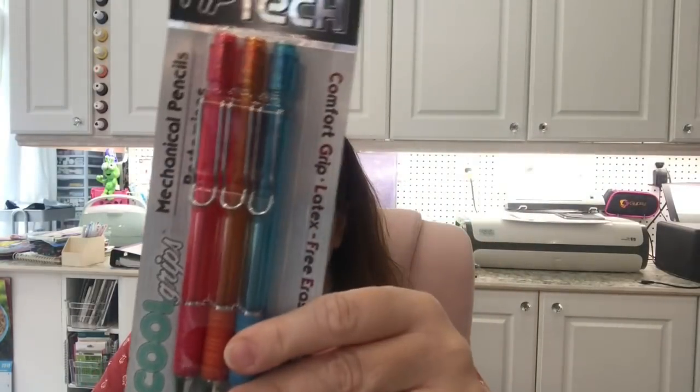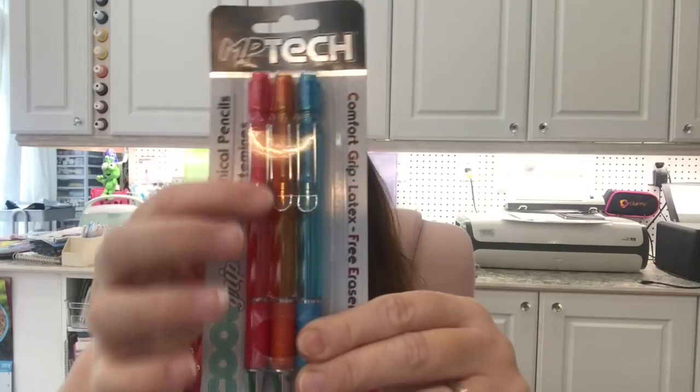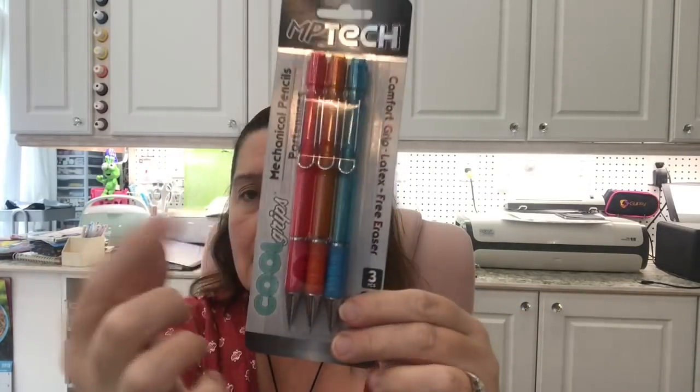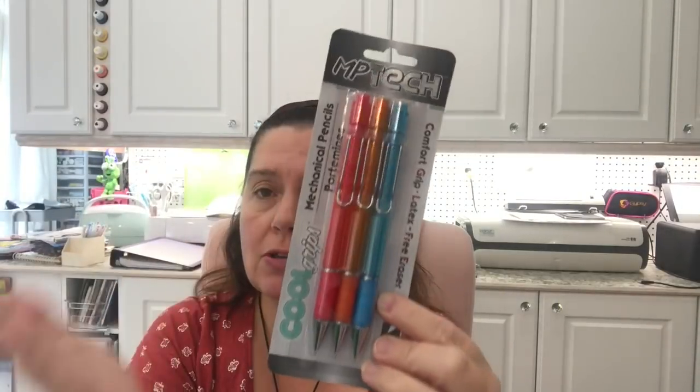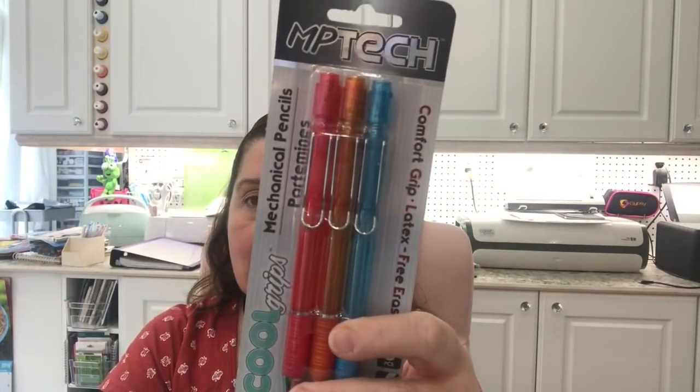New in the stationery aisle for back to school are these MP Tech Cool Grips mechanical pencils. They have a really neat rubber grippy thing and nice clips. The cases come in all sorts of colors. I chose this pack because of the reddish-pink one — I really like that color. They had black, blue, green, and all sorts of colors, all in a three-pack. They look like really nice mechanical pencils.